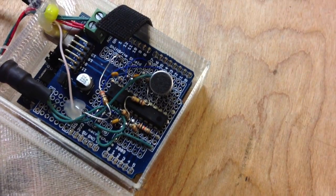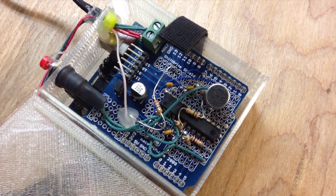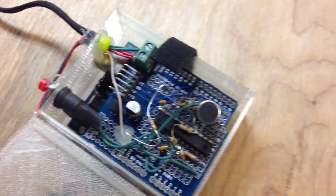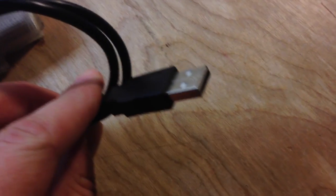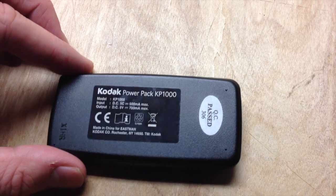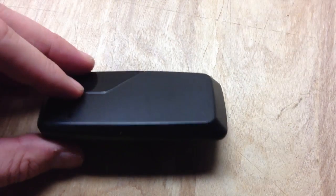And that does some frequency analysis, so you get 7 bands of incoming sound that you can analyze and use for effects. Power comes in through a cut-off USB cable, and I really like using these because you just plug them into one of these rechargeable USB power packs and you get a lot of power at a pretty steady 5 volts. They're really handy.